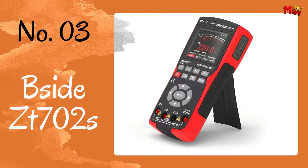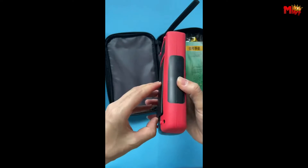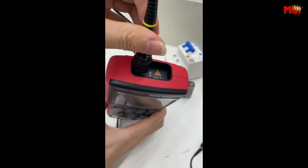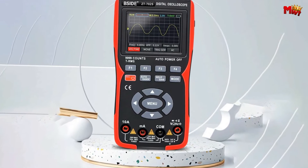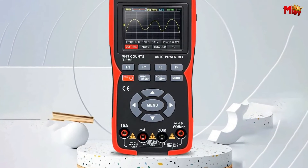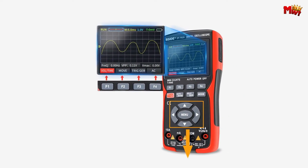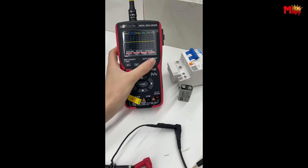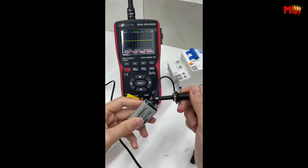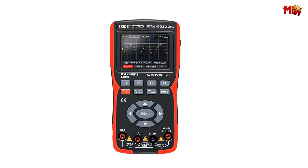Number 3: the B-Side ZT702-S digital oscilloscope. Introducing the B-Side ZT702-S, a powerhouse packed with features that redefine the way we look at digital oscilloscopes. This sleek and compact device is not just a multimeter — it's a complete solution for all your testing needs. In scope mode, with its vibrant 2.8-inch IPS color LCD, it boasts a 10 MHz bandwidth and a real-time sampling rate of 48 MSa/s.